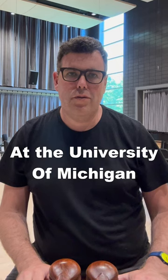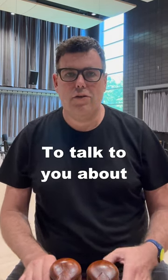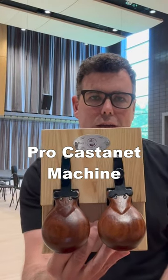Hi, I'm Doug Perkins, Director of Percussion at the University of Michigan, longtime Black Swamp artist, and I'm really excited today to talk to you about these — the Black Swamp Pro Castanet Machine.